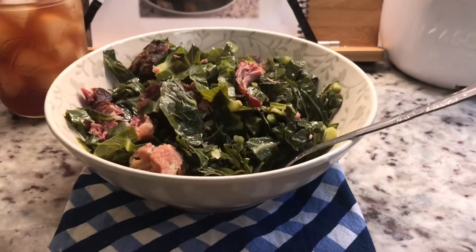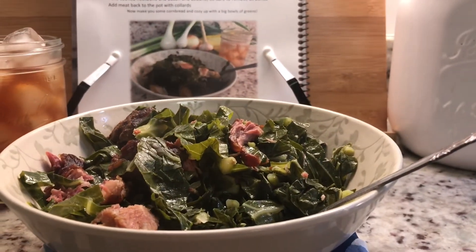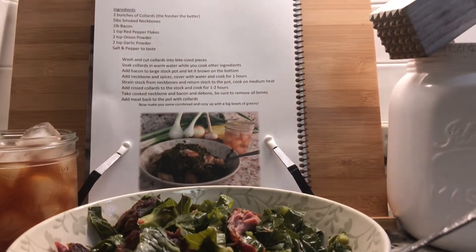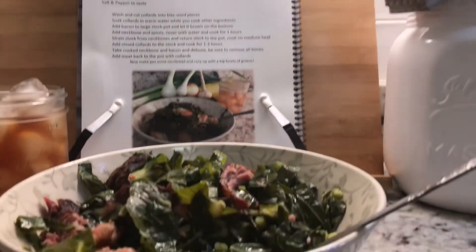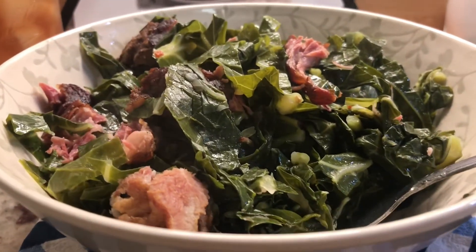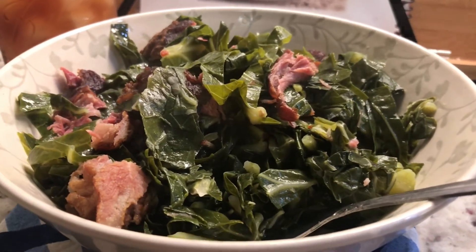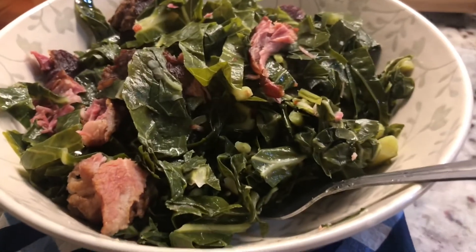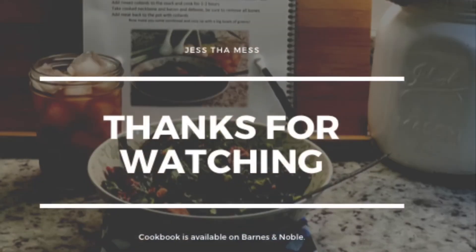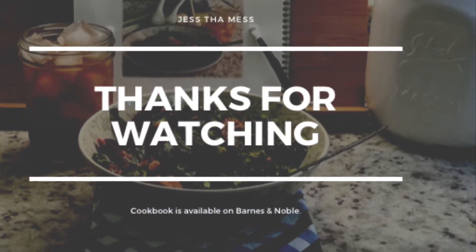Here it is guys — smoked neck bone and collard greens. The simple way, not the fast way, but it is simple and so worth it. Everybody is going to love these. This recipe is also in my cookbook called 'Comfort Food for the Soul,' which you can find on Barnes and Noble. My name is Jessica K. Williams, so you can look that up. Thank you guys so much for watching — if you want to see any other videos from me, just let me know in the comments.